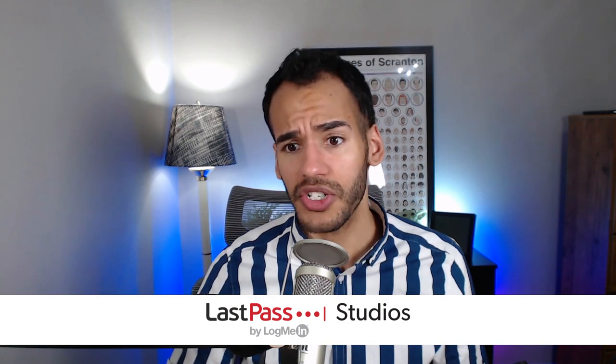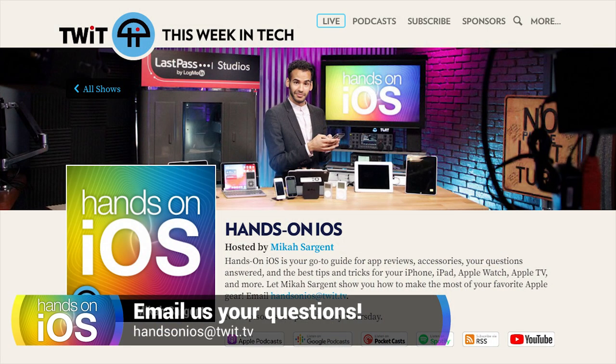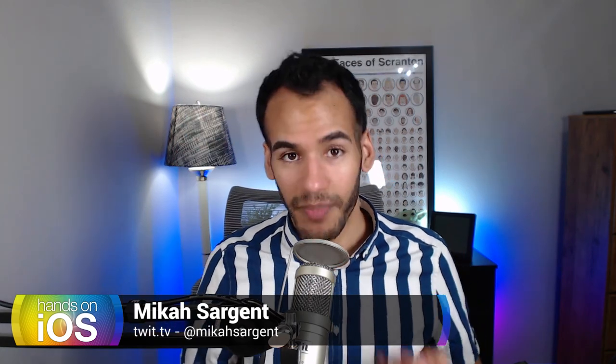I hope you've enjoyed this episode of Hands on iOS — a quick look at all of the health and wellness features on the Apple Watch. If you have questions about the Apple Watch, iOS, watchOS, tvOS, or any Apple-related OS, you can send those to HOI at twit.tv. Be sure to subscribe to the show at youtube.com/handsonios as well as twit.tv/HOI, where you can subscribe in both audio and video formats. I've been Micah Sargent and this has been Hands on iOS. Goodbye.